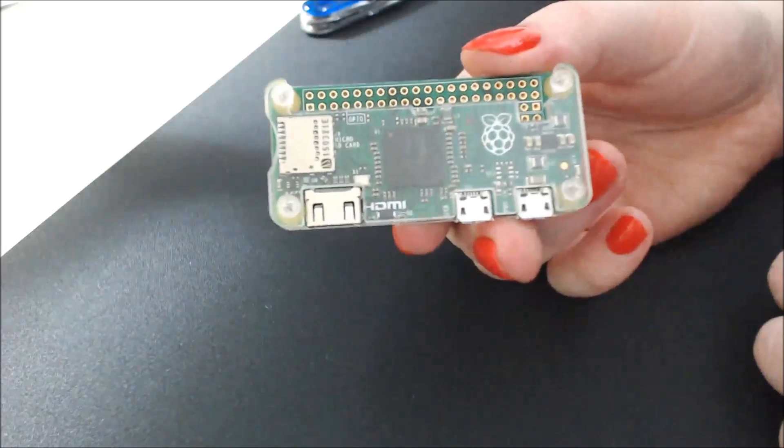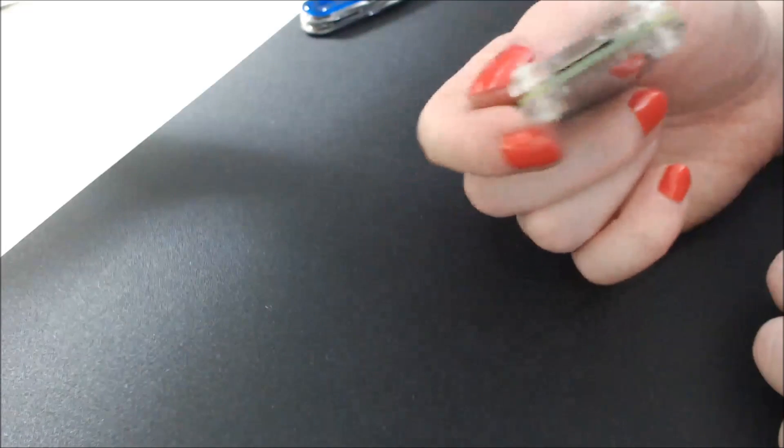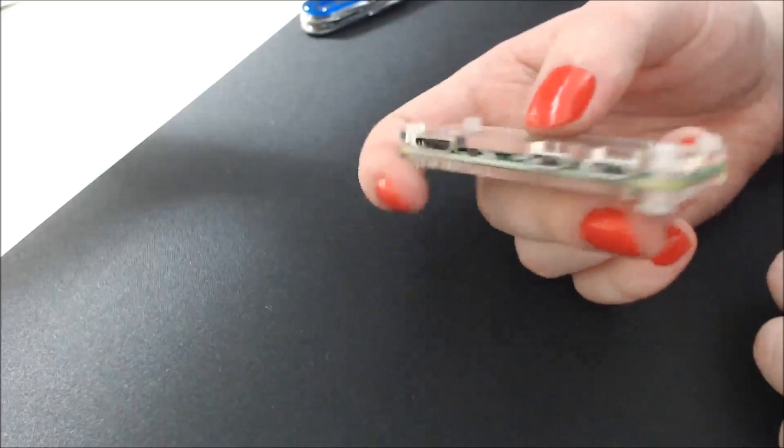I hope you guys have enjoyed me flailing. And now I just need to actually install the OS on this thing and do something with it.